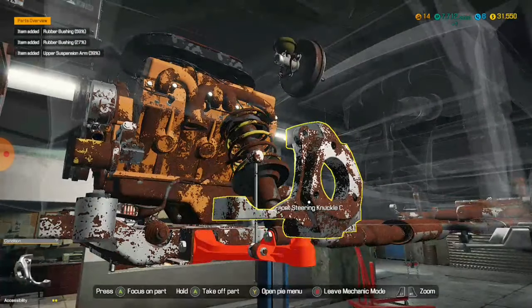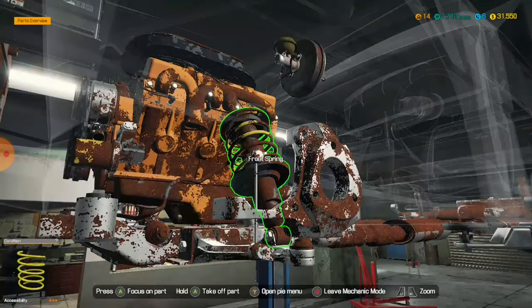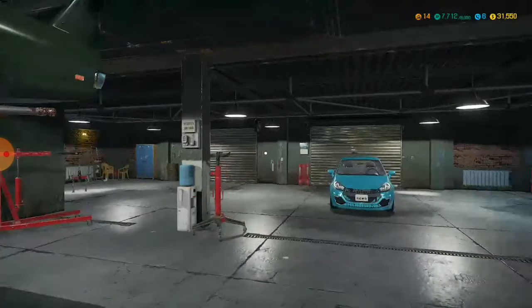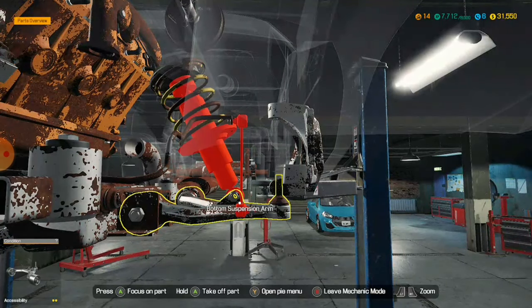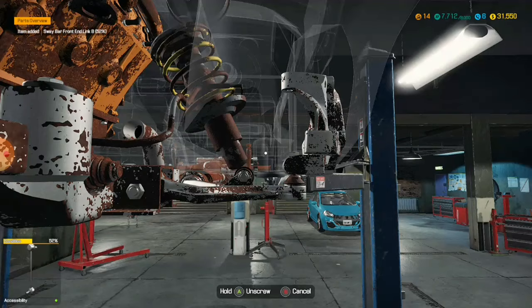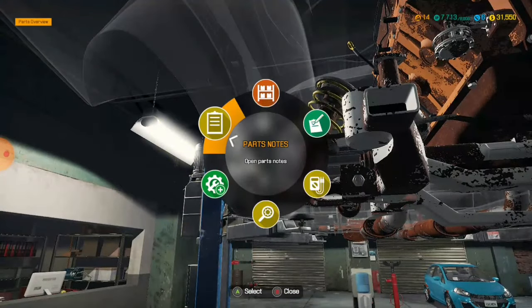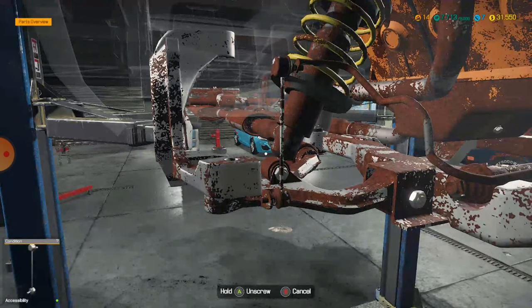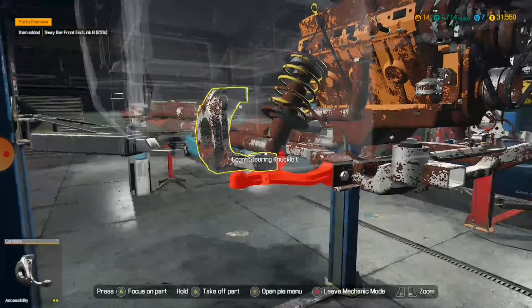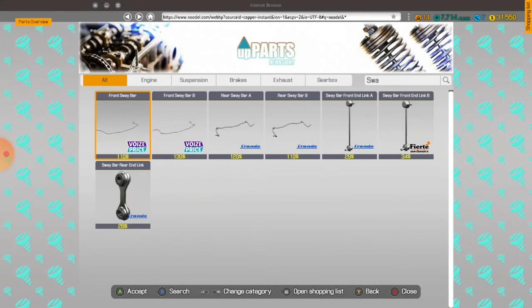Do we have a Honda in this game? I'm not too sure. I think there's a Honda — like a Type of Honda, or it looks like one. Sway bar front end link B — and then over here. I'm not assembling it today. So that's the sway bar link Bs. If you're new to the game, a quick tip is just searching a keyword — I put in 'SWA' and you get most sway bar pieces.